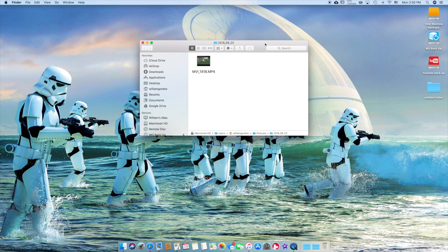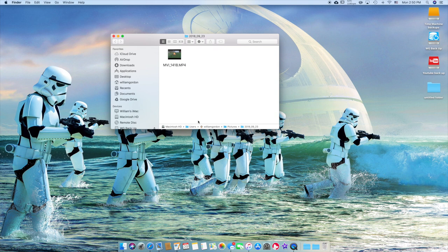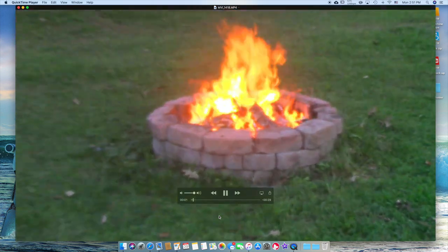So it actually imported. Like I said, I don't really do this — I usually just use an SD card. And honestly, if you're going to do this, I would definitely get an SD card reader that you can connect to your Mac, because it would just make this so much easier. Doing it this way is kind of a roundabout way. But I wanted to show you I was able to do it. It went to my Mac user account, Pictures, and then this folder. There you go.